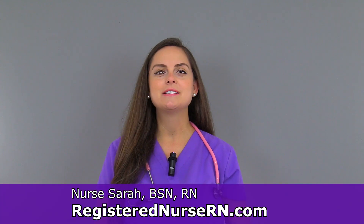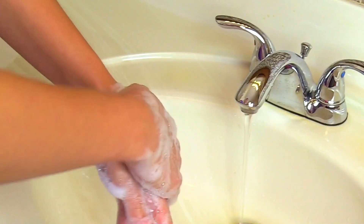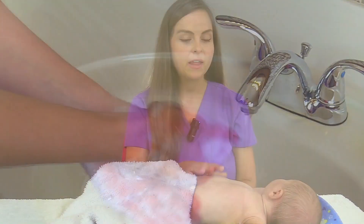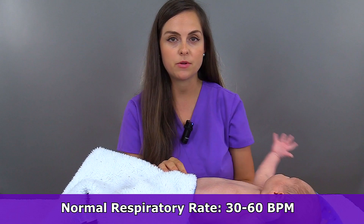Hey everyone, it's Sarah with RegisteredNurseRN.com and in this video I'm going to demonstrate how to count the respirations in an infant. Of course, perform hand hygiene before beginning. A normal respiratory rate in an infant is about 30 to 60 breaths per minute.